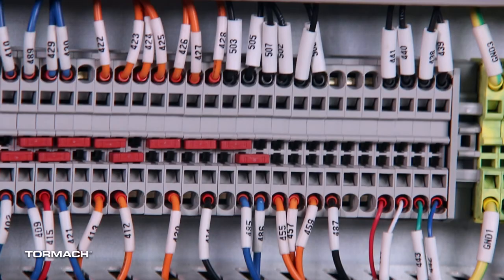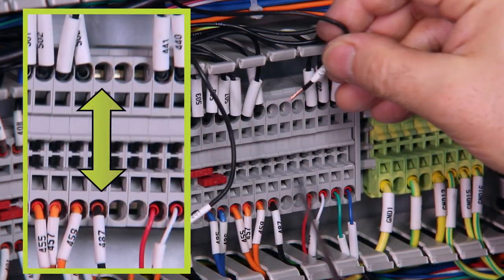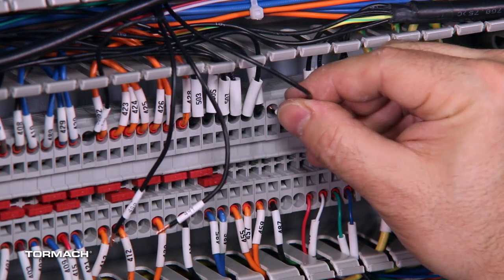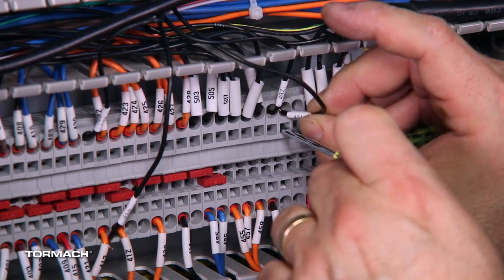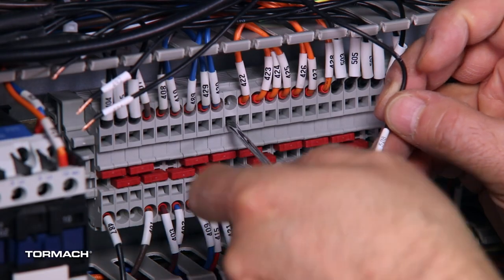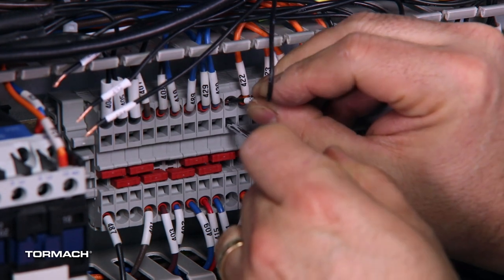On the X2 terminal strip, find the three open terminal blocks that you identified earlier. Connect wire 492 to the terminal block across from wire 487 by inserting a small flat-bladed screwdriver into the spring cage. Remove the screwdriver and pull on the wire to make sure it's secure. Then insert wire 491 and 490 into the open terminal block next to wire 492. Connect wire 508 to the negative 24-volt DC by connecting it to one of the open terminals.